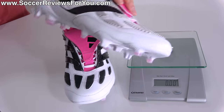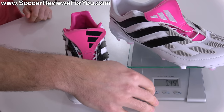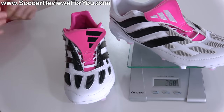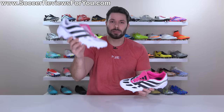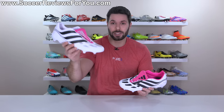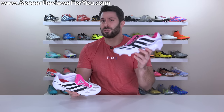Throwing on the synthetic model, they weigh in at a much more tolerable — by today's standards — 9.45 ounces, the equivalent of 268 grams. In other words, the synthetic model falls into a very similar weight range to that of the modern-day Predator Edge, where the Precision Plus in leather is a little more substantial than you might be used to.